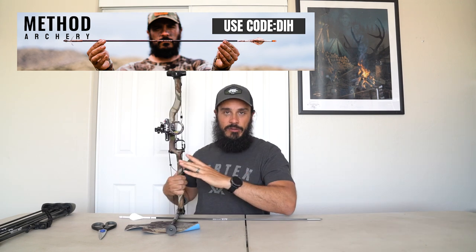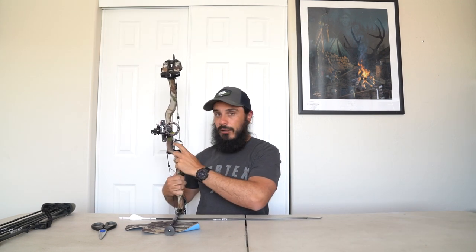That sound you heard was coming from the arrow clanking on the arrow shelf, and also up on the side of the riser right here. What I'm going to do is take this moleskin — I've used this before, it's adhesive — lay it on here, get a rough measurement, mark it with the scissors, cut it, and stick it on the bottom of the arrow shelf and up here on the side.